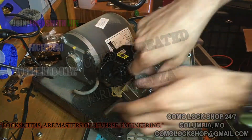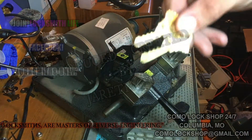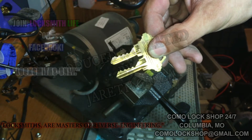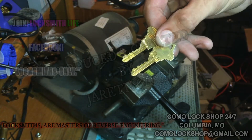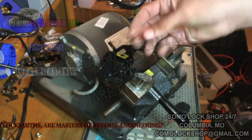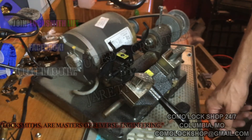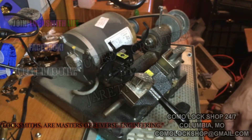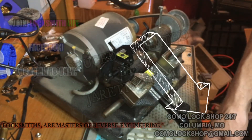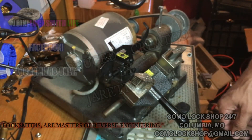There you have it — that is an Ilko 045 Performance Series Manual Key Duplicator, and basically the process of how you use it. If you have one for sale and the price is good enough, feel free to contact me. If you need consultation on locksmith equipment that you perhaps inherited or acquired and know nothing about, feel free to give me a shout as well. My name is Jareth Garza. Thanks again for watching.